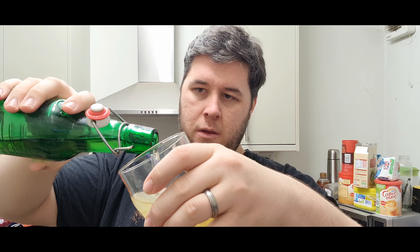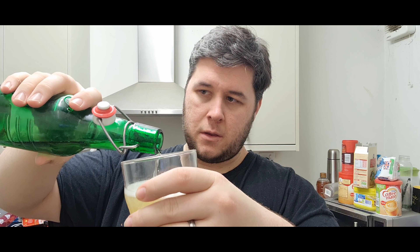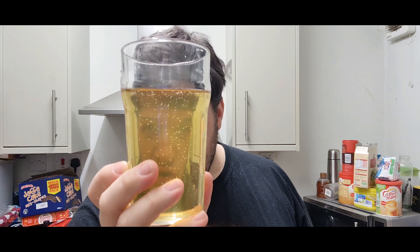It's been bottle conditioning for about three months, maybe longer. Hear that - crystal clear, crystal clear. There's no head on it, I'd expect some head. Look at that, see straight through it.